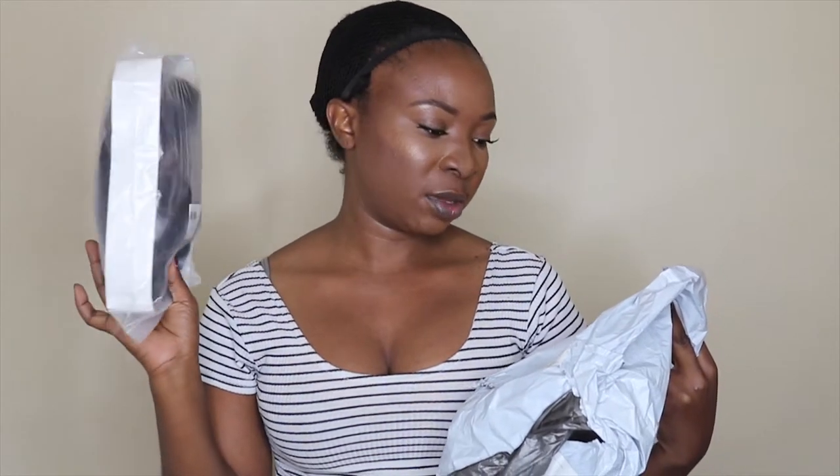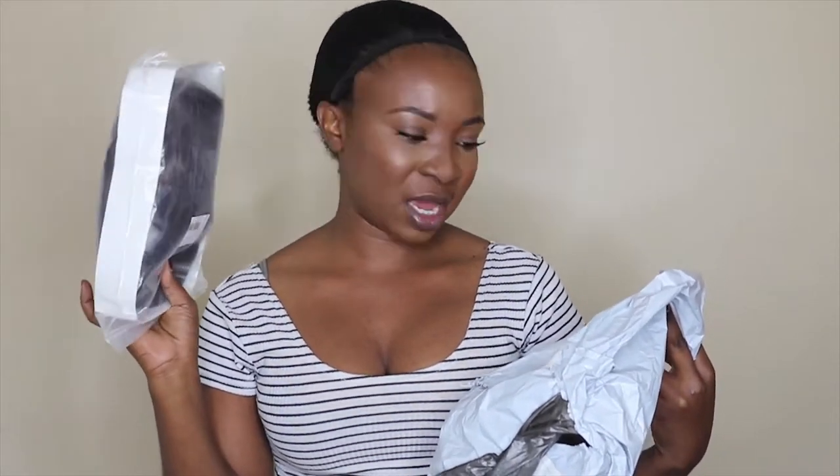I got this synthetic wig sent to me by a company called Gearbeats, and they did send it via RMX. It just came in a standard postal bag, and then inside it was like this Ziploc bag. On the outside of the Ziploc bag it has the name of the color, which is gradual brown, and it also says it's made in China.